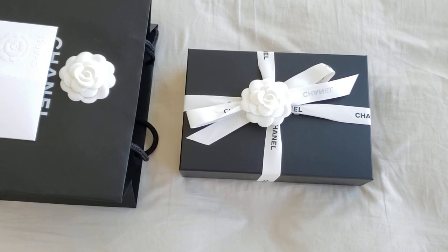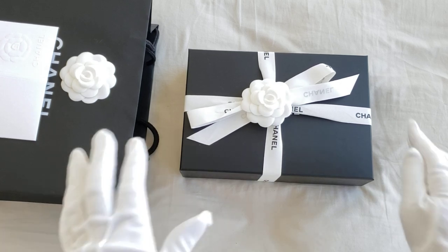Hello everyone, this is LuxuryPL38. Today's video is a little bit different — this is an unboxing, but not for me.